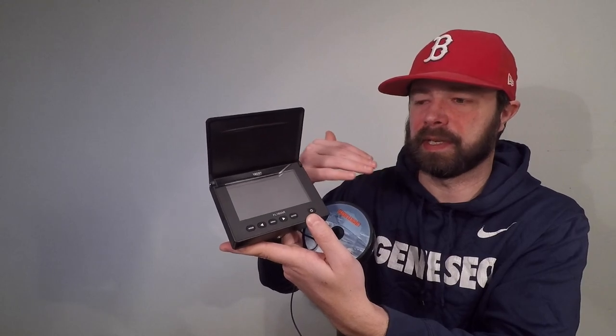Some of the main components and features: you have your monitor, which flips open and it's four and a half inches diagonally. You have a couple of different modes — just your plain monitor, and then you can begin recording, take a picture, or review images and footage you already have on there. It comes with a 16 gigabyte micro disc, and you can record and review all of that.